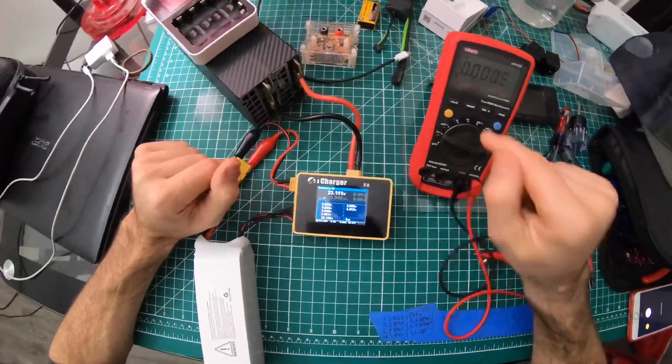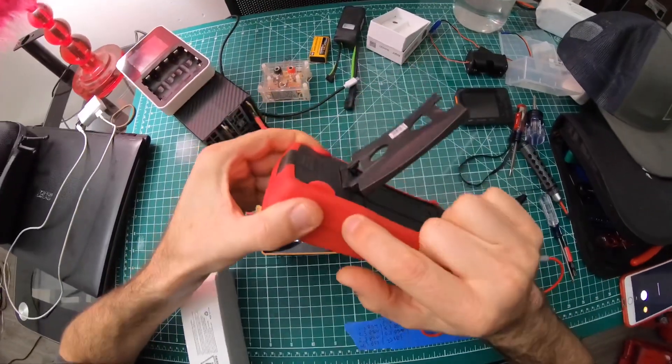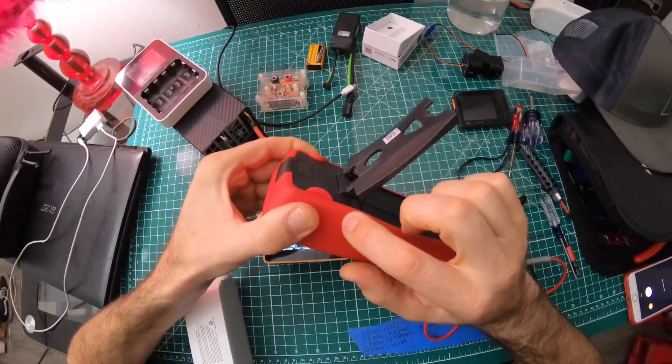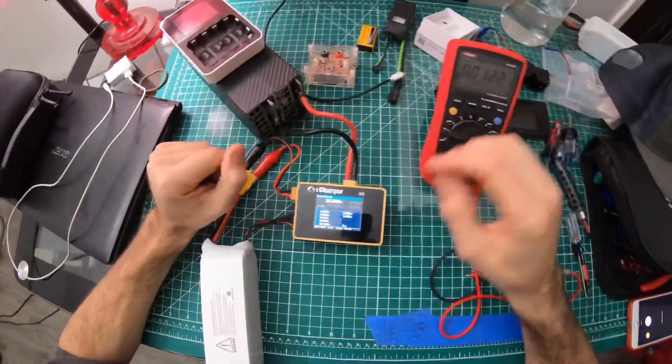You can calibrate the voltmeter by taking off the back cover. On the side there's a DC calibrating screw, and somewhere in the corner there's an AC calibrating screw — though I don't use AC.